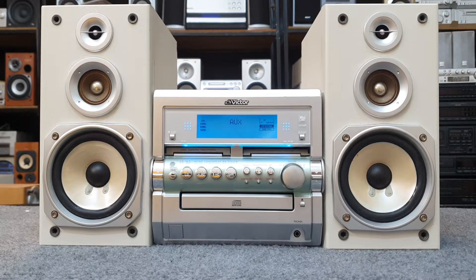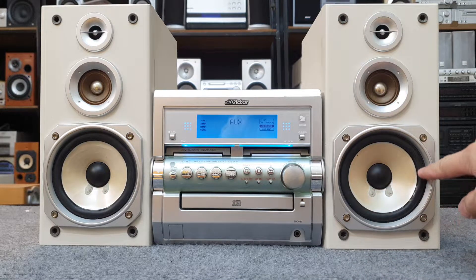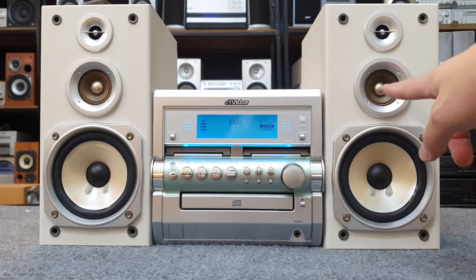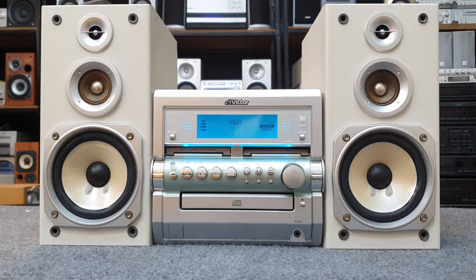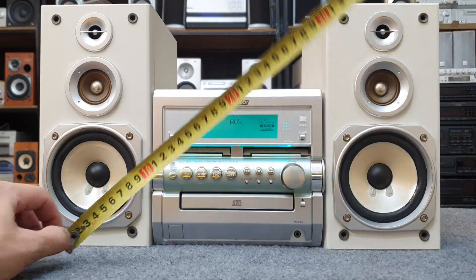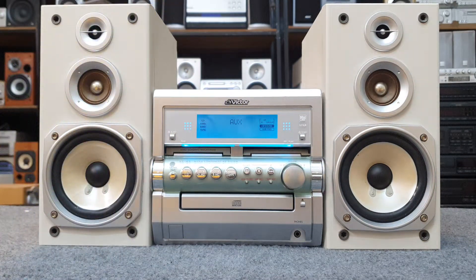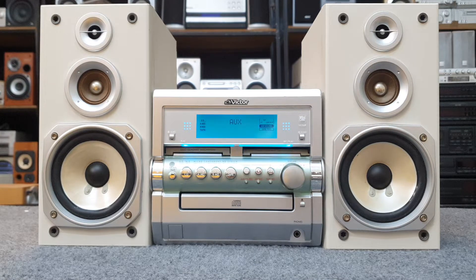Hôm nay em xin giới thiệu đôi loa 3 tấc, công suất 40W một cặp, loa bát 10, gân cao su bằng carbon, chép bằng giấy, chép Titan Trung giấy, rất là đẹp. Kích thước bộ dàn: chiều rộng 44cm, chiều cao 26cm, chiều sâu 33cm. Kích thước rất gọn để các bác đặt phòng ngủ hoặc trang trí phòng khách.